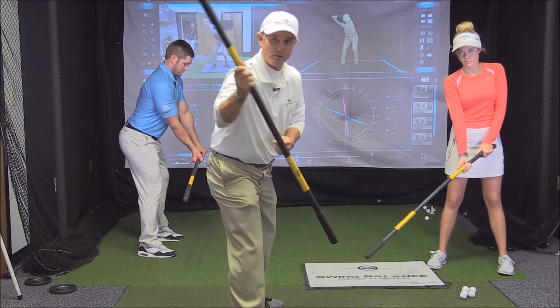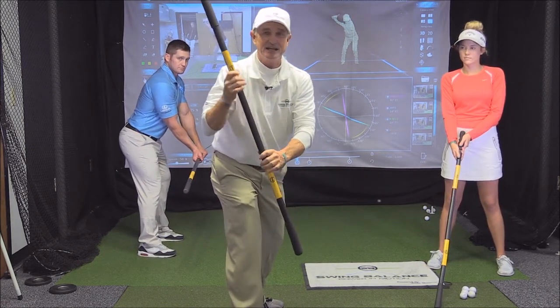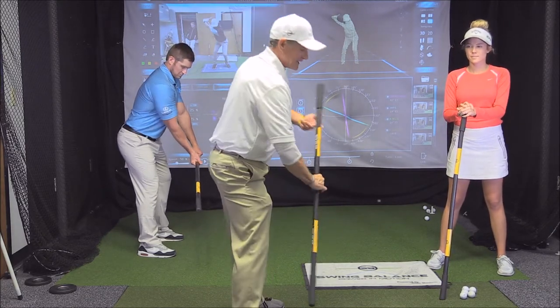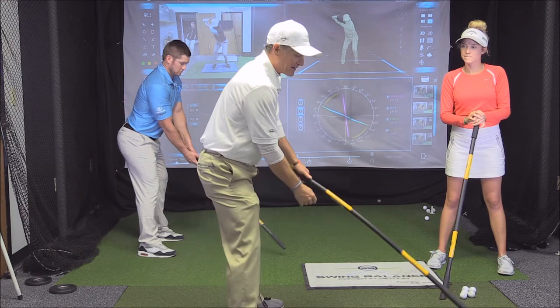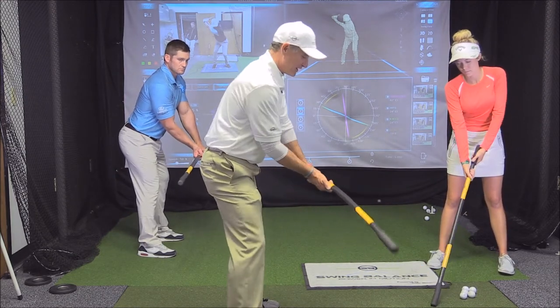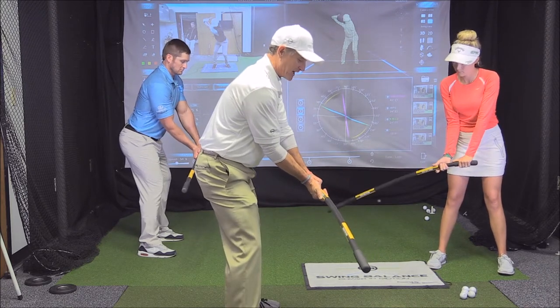First of all, the bar is 47 inches and it fits in the golf bag. It's just under two pounds, and the most beautiful thing about it is you can practice the speed move of the decade.